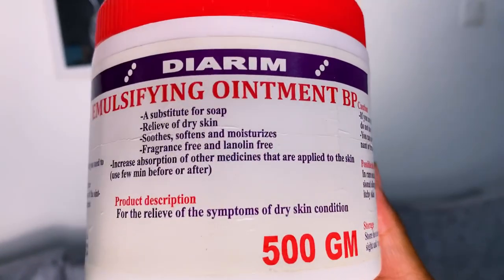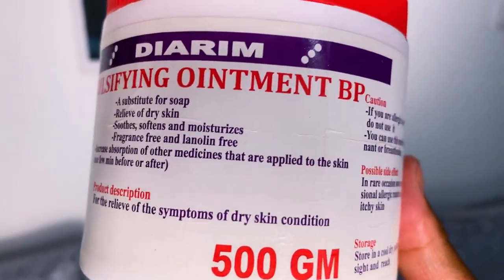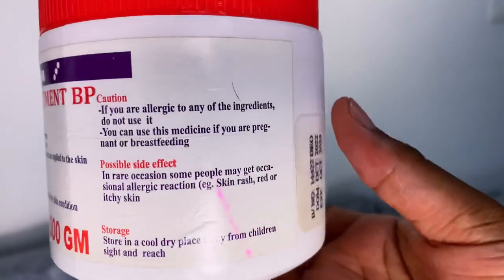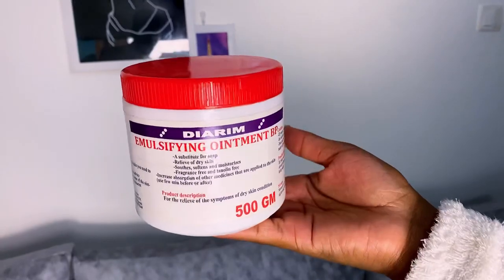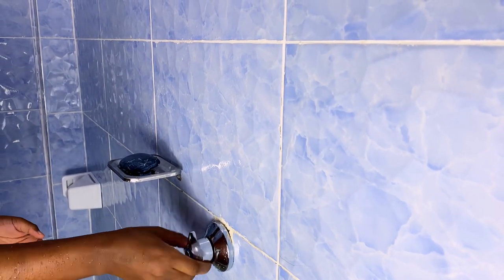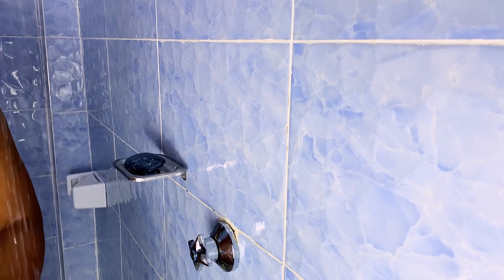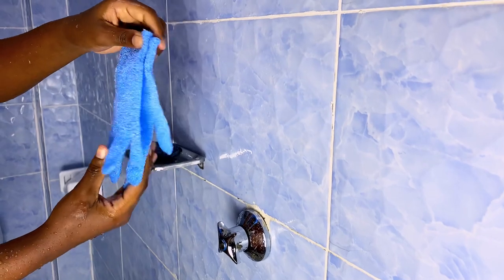My shower routine usually starts with this emulsifying ointment, which I apply on my whole body. It works as a body conditioner, so it makes my body softer and when washing, my body does not dry out. For bathing, I usually bathe with lukewarm water. I do not bathe with hot water because it's not good for the skin.